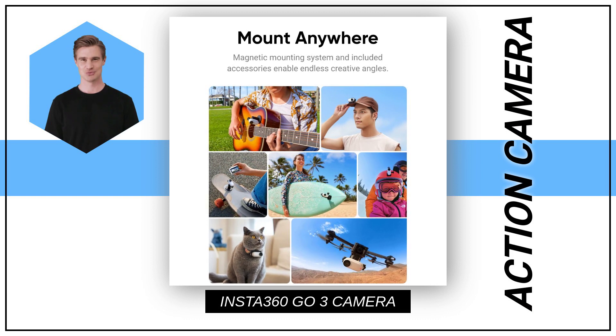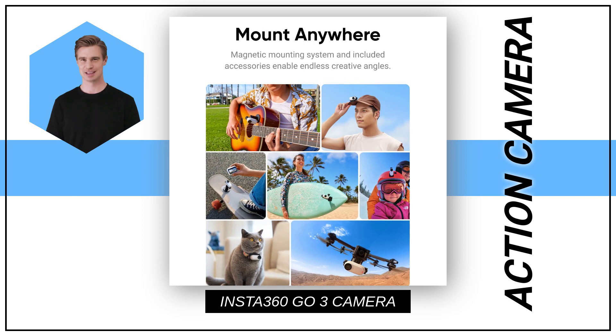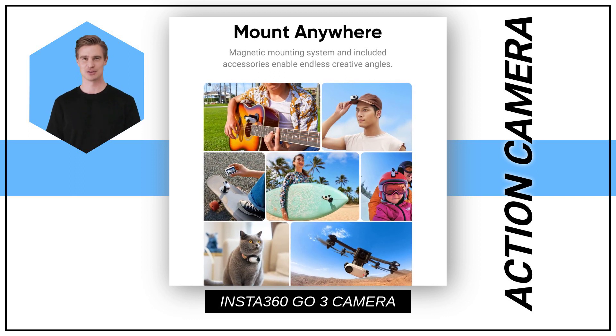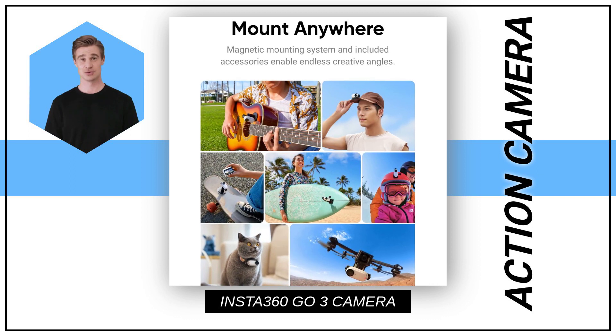Get ready to experience a new level of filming with the Multifunctional Action Pod, offering extended battery life, a flip touchscreen, remote control capabilities, live preview options, and seamless shooting integration.